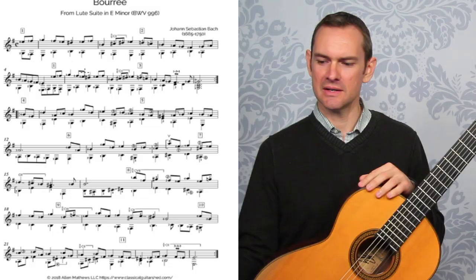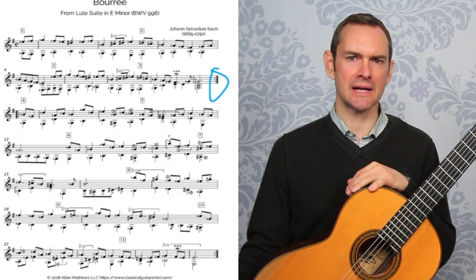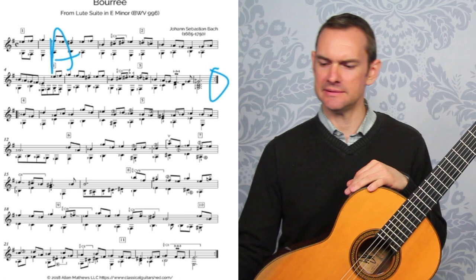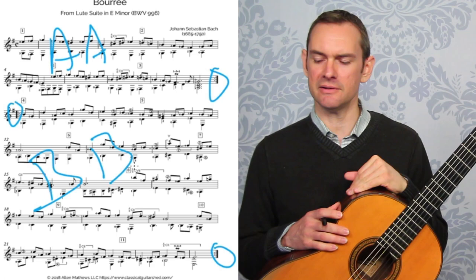So next, let's look at some roadmap signs here. We have a repeat for the first eight bars — these first two lines. So this is the big A section. We'll go through it, then go through it again, so AA is the first part. And then here's another repeat at the bottom, meaning this is the big B section. We'll play it twice. So our form is binary form: A-A-B-B.